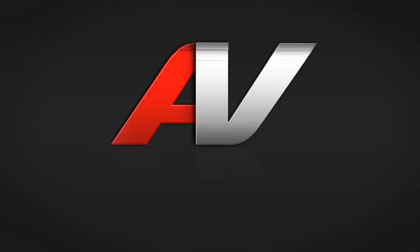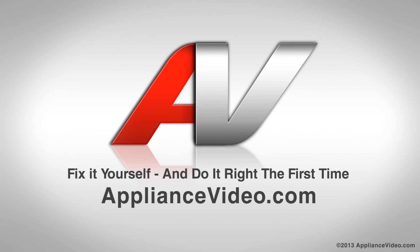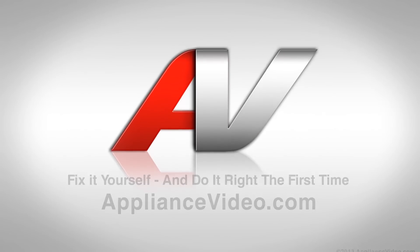Thank you for watching another quality in-home diagnostic video brought to you by ApplianceVideo.com.